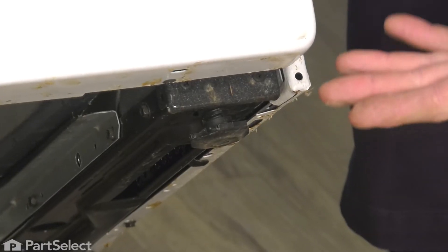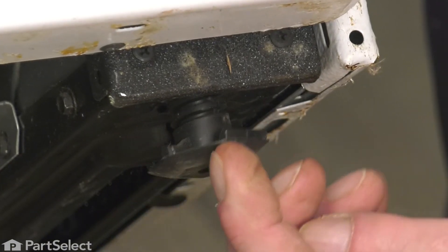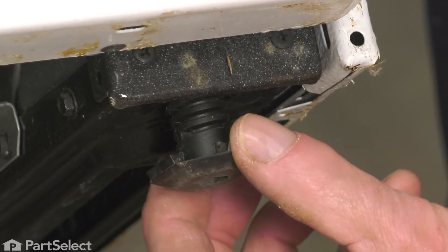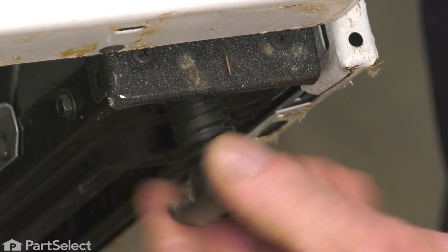Now with the range secure, we're next going to remove the old leveling leg if it's still intact. If it's just the bottom that's broken off, you'll need a pair of pliers to unthread the stem of the old leg.